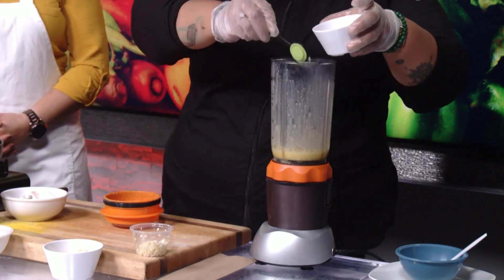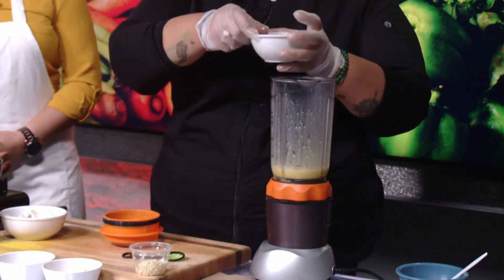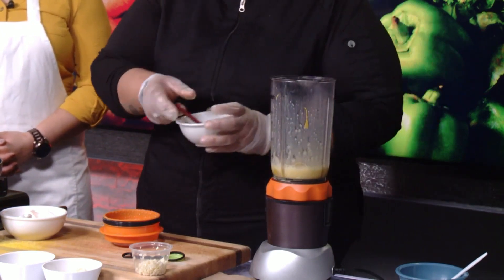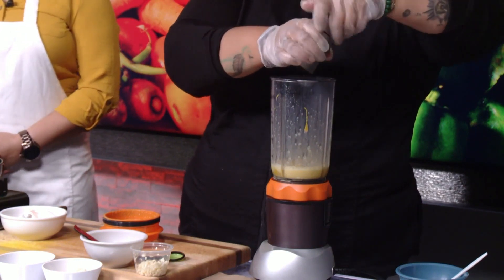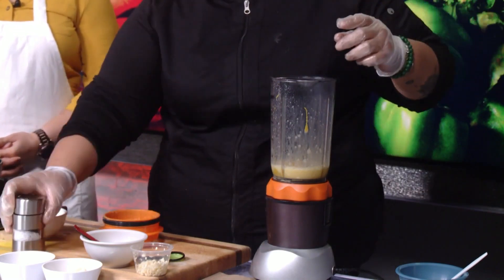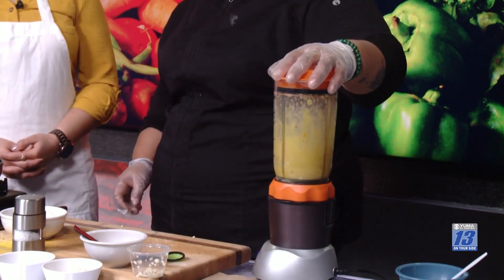Here we're going to add about three tablespoons of the vinegar and a tablespoon of the mustard. Then we're adding salt and pepper just to give it a little bit of flavor, and then we're going to add the garlic to the recipe and blend again for about another 20 seconds. We run it for about 20 seconds.